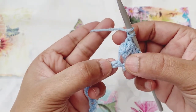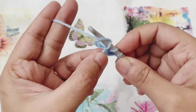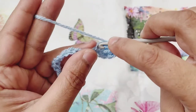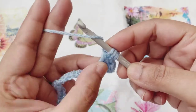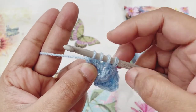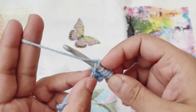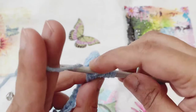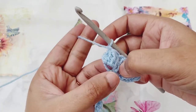So let's carry on. Skip one chain, then at the next chain we'll do our cluster. Yarn over, go to the chain space, pull up a loop, yarn over and pull through the first two loops — three remaining loops. Yarn over, go to the same chain space, pull up a loop, yarn over and pull through two loops. That's five loops on the hook — that means it's our final step. Yarn over and pull through all five loops, and chain one to finish off the cluster.